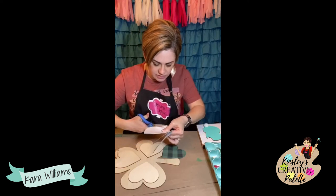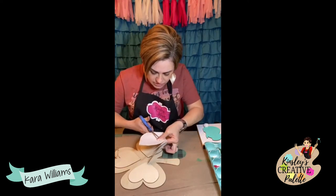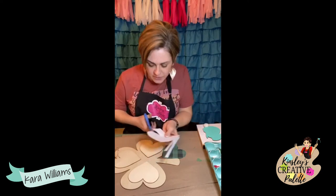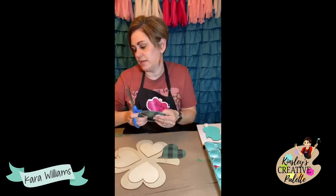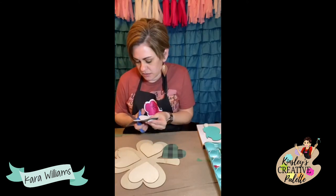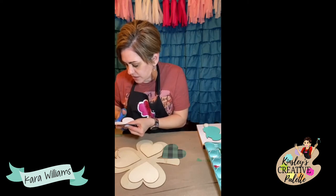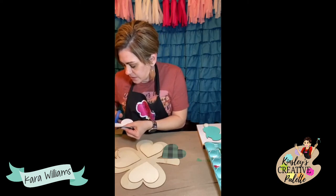I can only cut one way — anybody else find it hard to use scissors in that direction? That was a little bit not perfectly rounded, so I can round that off a little bit. Good enough!